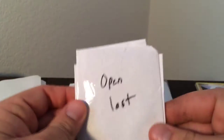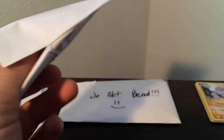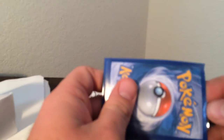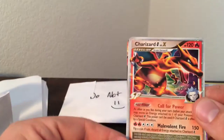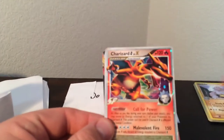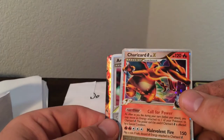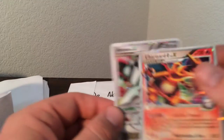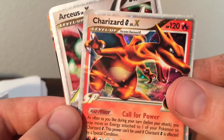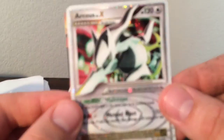Very cool. And then this one says 'open last.' So it looks like they're in a big sleeve — a couple of cards here. Oh, look at that — wow, so cool. It's the Charizard G Level X promo! Awesome. It's in pretty okay condition. And Arceus Level X — that is cool. I love the Level X cards. They are so cool. Look at that Arceus. So freaking cool.